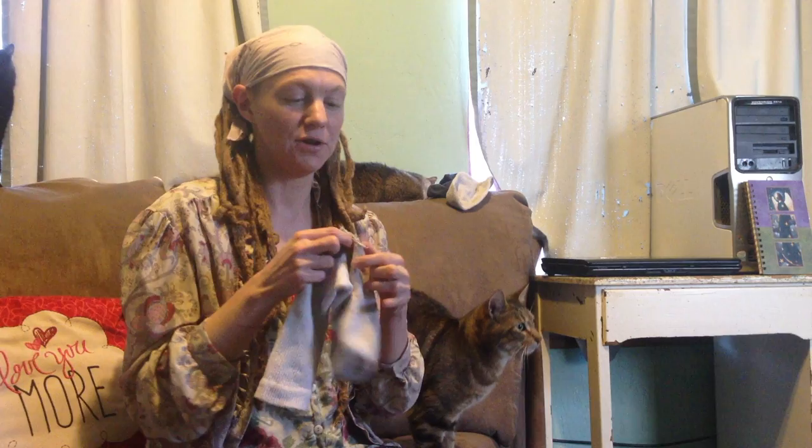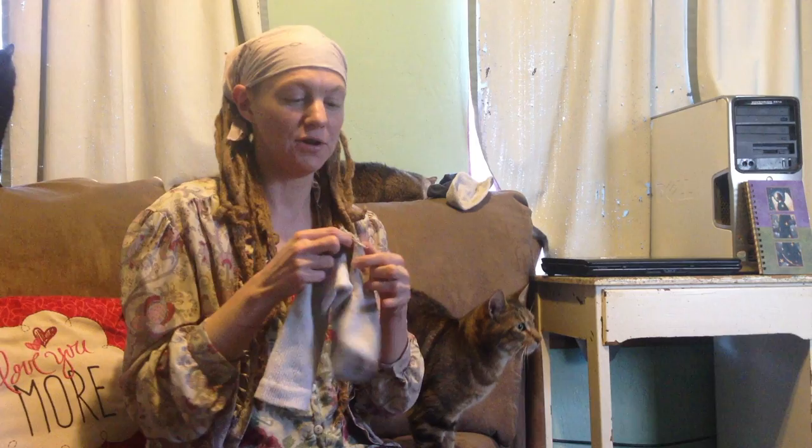I'm showing you my sock because show-and-tell is not just a game that children play in school. Adults also love to show things to each other and tell each other about them. On that note, I'm Adrienne Florine and this is Show and Tell with Adrienne Florine. Today I'm going to show you the lost art of darning socks, which refers to repairing holes in socks.